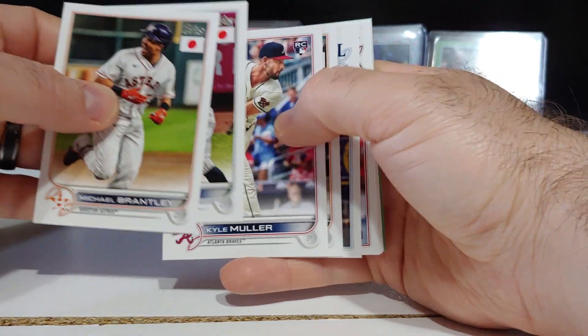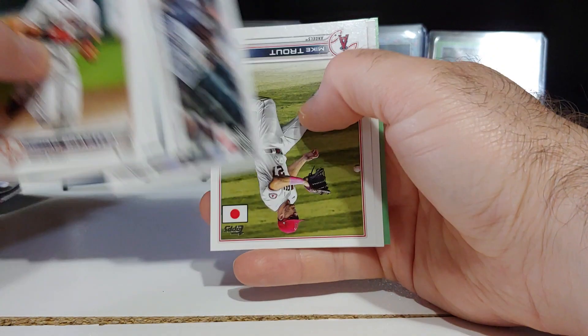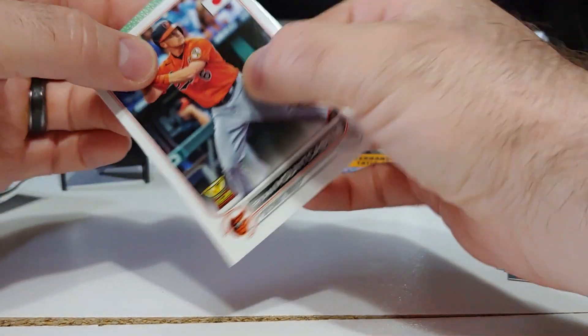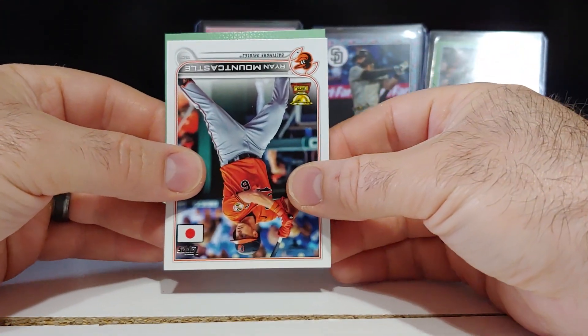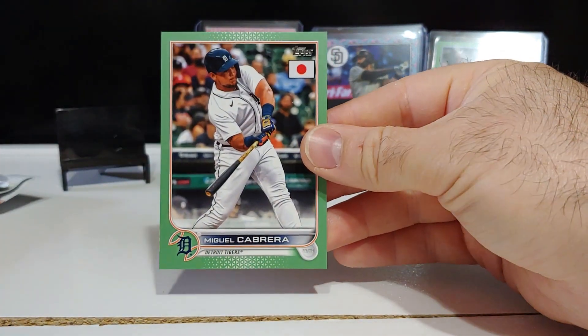There's an Aaron Judge base card, Francisco Lindor, Mike Trout, Ryan Mountcastle — and it's upside down. Not a rookie. Detroit — Miguel Cabrera.